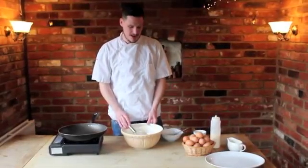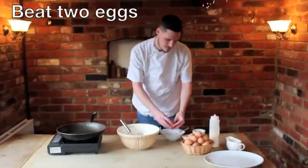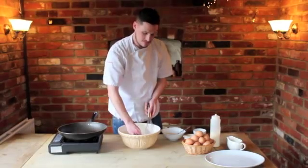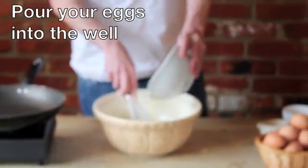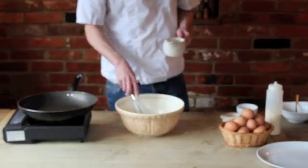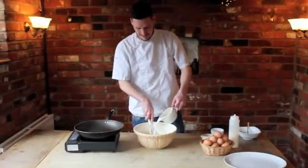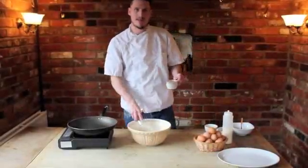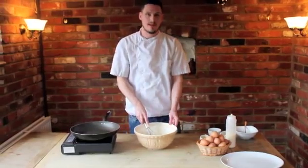First off, we're going to start with the batter. We've got 125 grams of flour in here — make a little well in the flour — 300 millilitres of milk. Add this slowly and mix well. We've got 50 grams of butter melted and we're going to add half of that to the mix now, saving the other 25 grams for later. A pinch of salt.